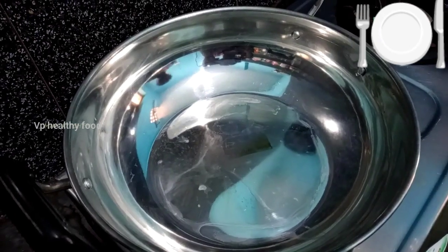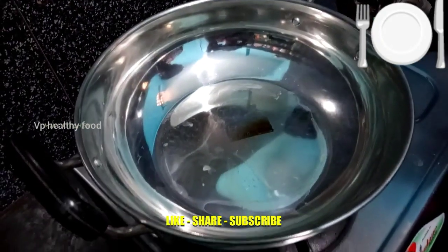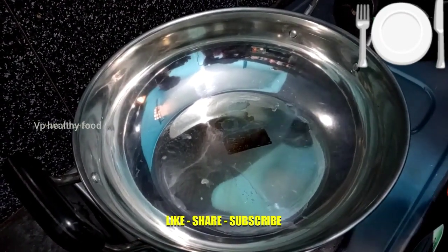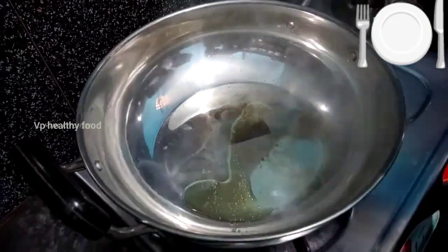Let's heat the pan. Add a sweet beetroot — add 50 grams of beetroot.